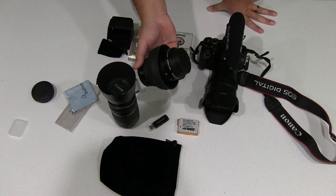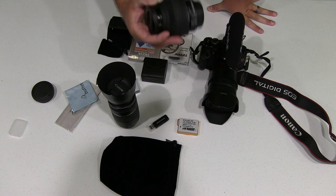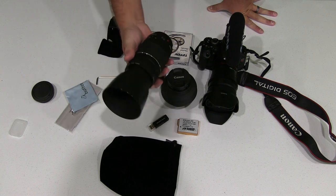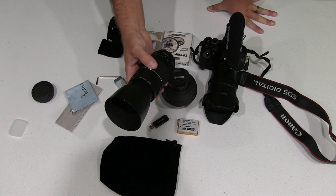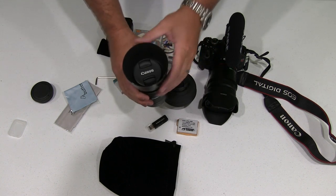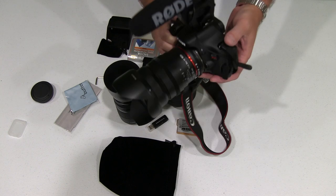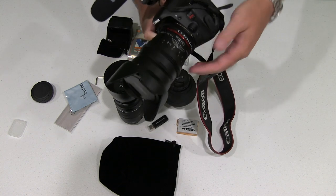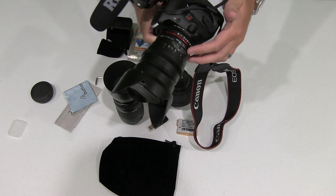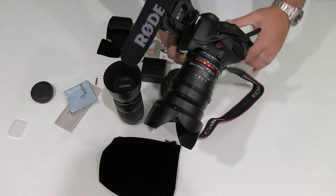I've got the stock Canon EOS T3i lens 18-55mm EF-S with a hood that I've added. I've got the 75-300mm telephoto lens, EF lens for the T3i with the hood. Then I've got the Canon T3i with a high quality Rokinon 35mm cinema lens and I've got the Rode video mic.